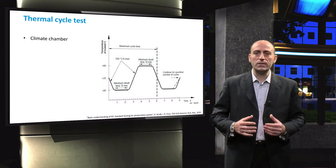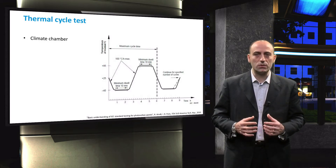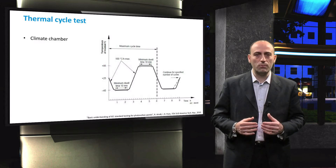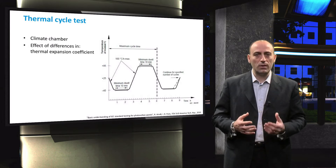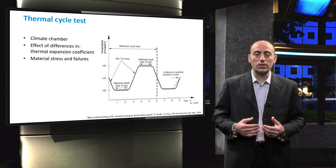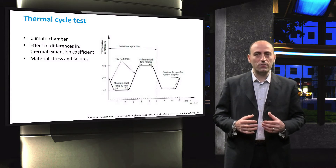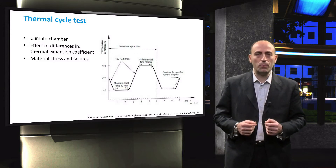The purpose of this test is to see how the module degrades upon thermal expansions and contractions. There are many different modules in which numerous different materials are used. All these materials have their own thermal expansion coefficient. A mismatch in thermal expansion coefficients might result in stress in these materials, which can ultimately lead to failures. Common failure and degradation modes include failure in soldered joints, cracking of cells, and reduction of module power performance.